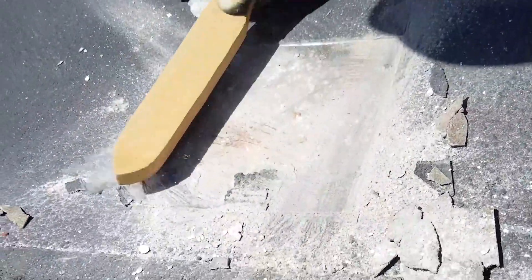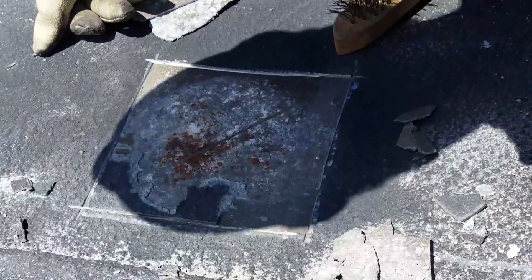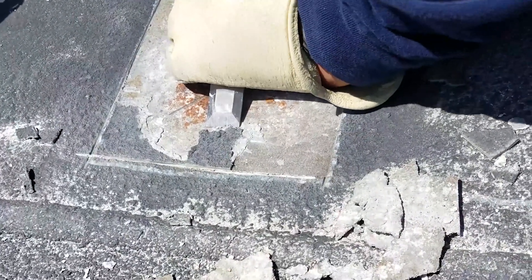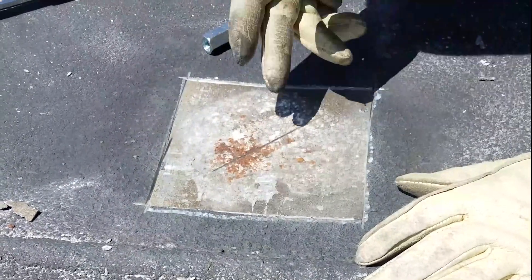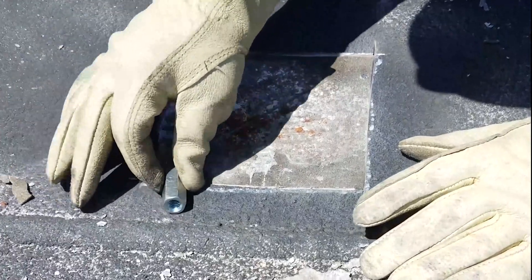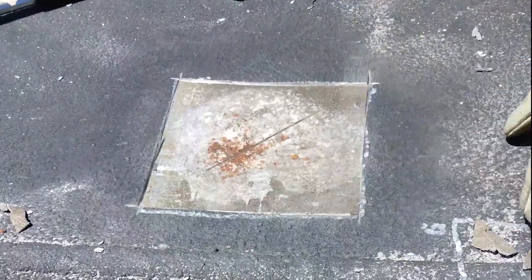Now we blow away the debris to see the extent, and we take a look at these edges to see if we still have to expand the area. After we're done excavating, we blow away with compressed air to check all the edges, make sure they're tight with no visible air gaps. We sound the edges — everything sounds good, we got it all, so we're okay.